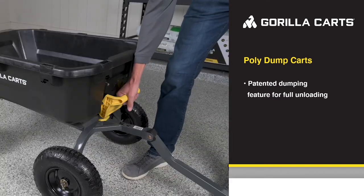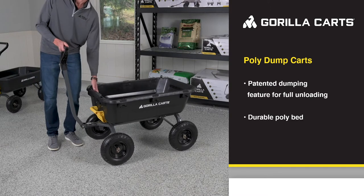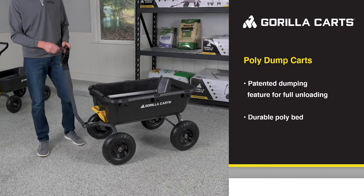Plus, the oversized dumping handle is easy to grab, even with gloves on. The 7 cubic foot poly bed is tough and durable. Plus, it's easy to clean and it won't rust. This also features the side pockets, which allow for DIY side panel extensions.